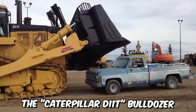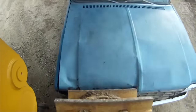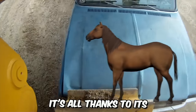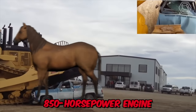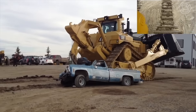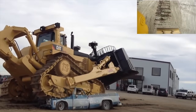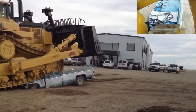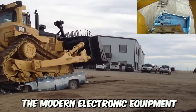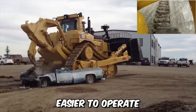The Caterpillar D11T Bulldozer is a true monster, capable of crushing even the most powerful car to pieces. It's all thanks to its 850 horsepower engine that the engineers have bestowed upon it. The Acer technology allows optimizing the performance of this engine, increasing fuel efficiency and reducing emissions in the atmosphere. Moreover, the modern electronic equipment installed on the model makes the new bulldozer easier to operate.